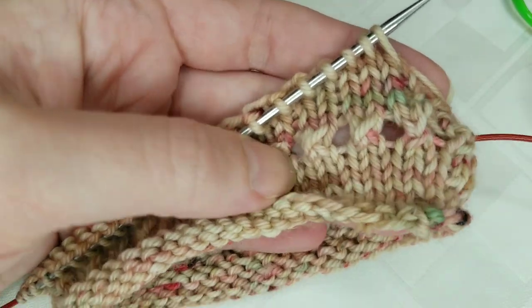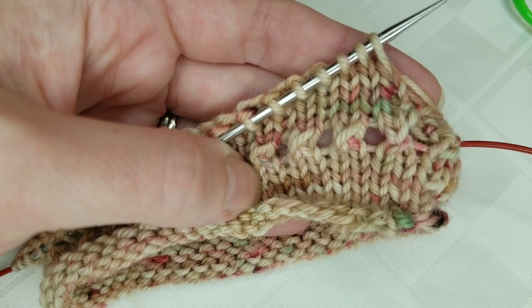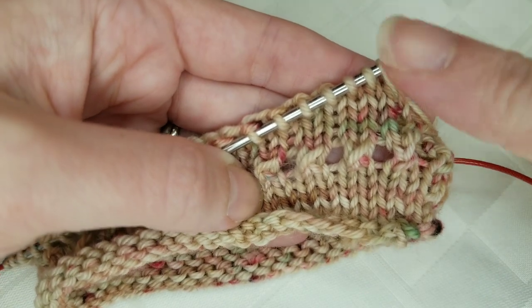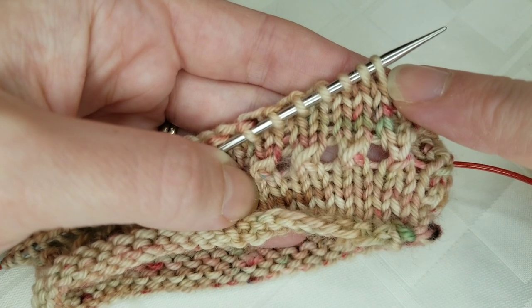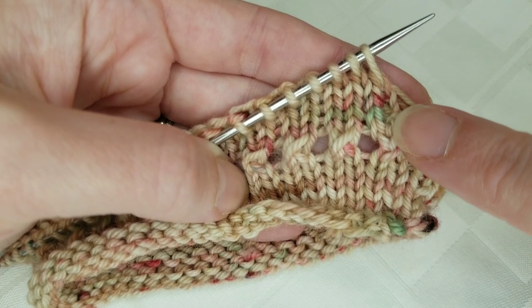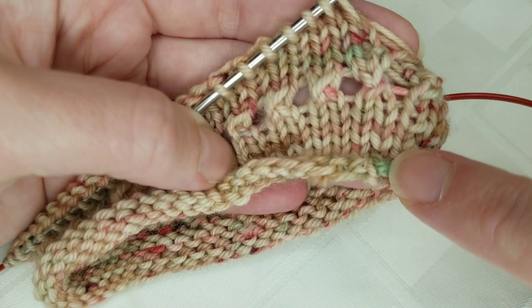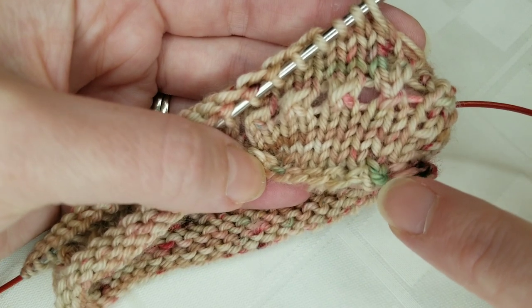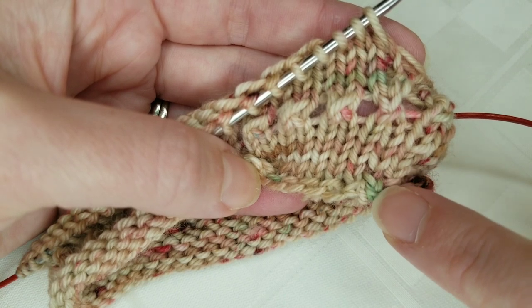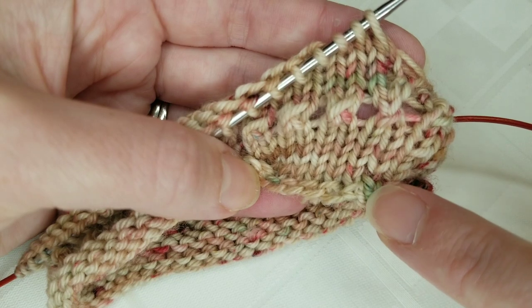Now our end is woven in and everything is nice and neat, so we are going to fold the cuff and knit this next row. We want to make sure that we are knitting the first stitch along with the first stitch of the cast on row. Following the column down, we can see this is the first stitch of the cast on — it's also a little different from the others because this is where the knot was made when you do the German twisted cast on.